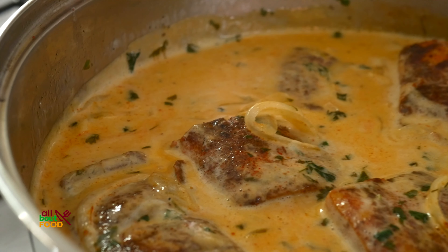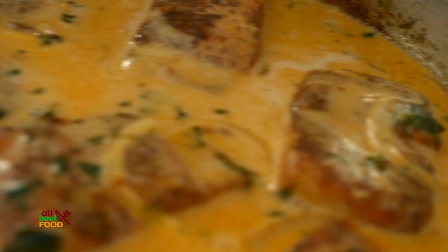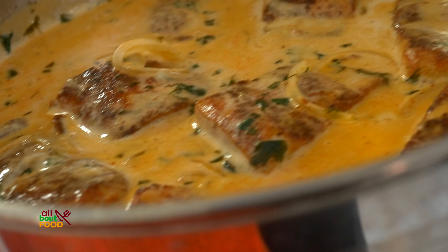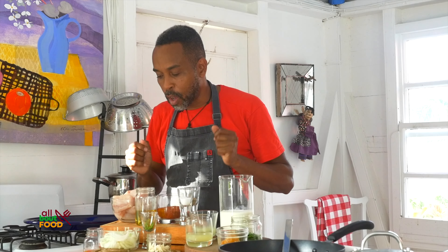So simple, simple ingredients, nothing complicated. You don't have to go and buy any wine or anything at all to cook this dish, but it's very tasty and very effective and it will make a phenomenal dinner or lunch. So let's just run through the ingredients quickly so you can see what it takes to make this phenomenal dish.